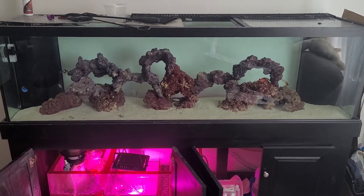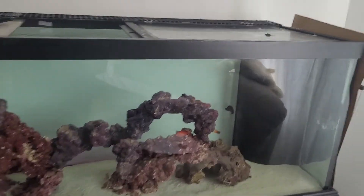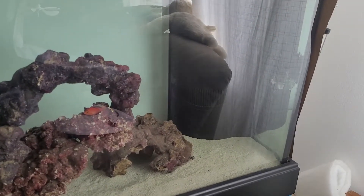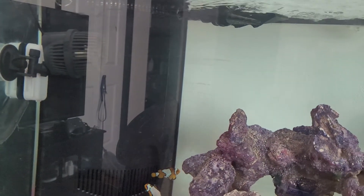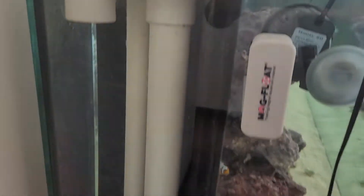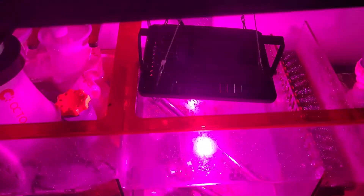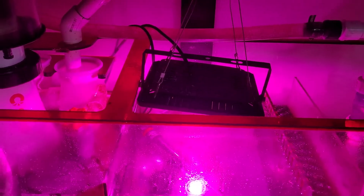I'm going to show you the most simple way to plumb this Marineland 125. It's got an overflow and return there, and then an overflow and return over here. I'll show you this side. It's going into my ruby sump — I think it's a 36 gallon.